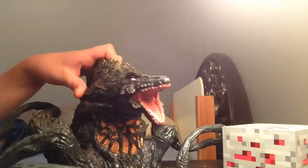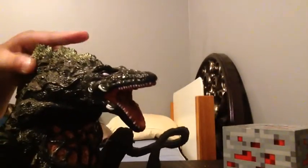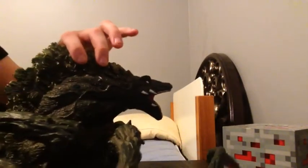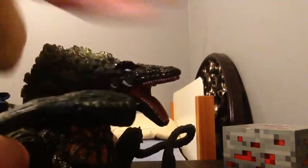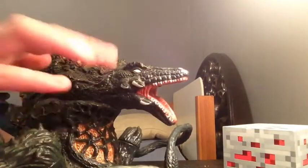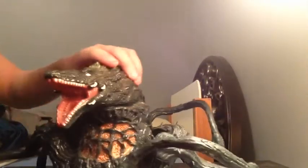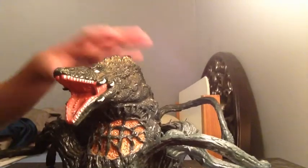So basically, let's just get into the detail. The detail on this figure is very good. It's mostly dark green, has the dorsal spines, has the mouths, but as you can see their teeth aren't colored in. The mouth is alright. So yeah, it basically looks like a Biollante figure.